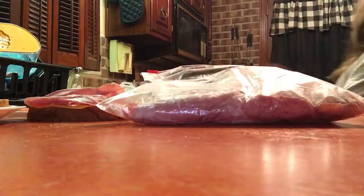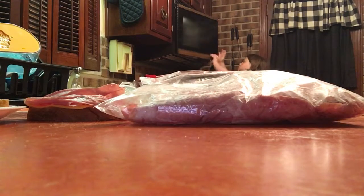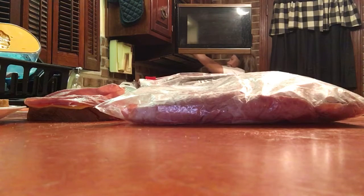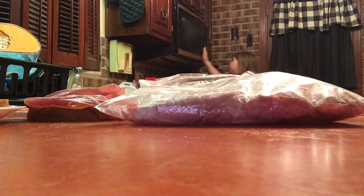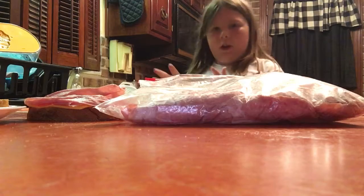Then you put it on your bread — it sounds like popcorn in there sometimes, actually all the time. But you put it on your bread, and be careful because it is very hot after you take it out. And there you go — you've got an egg!